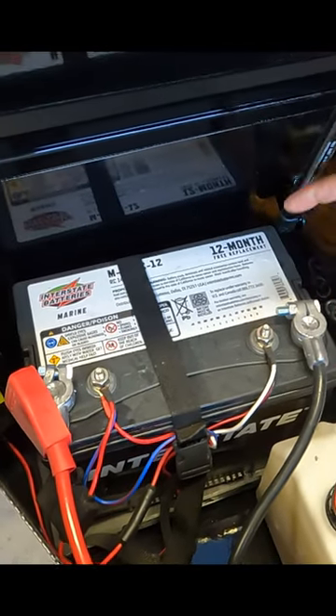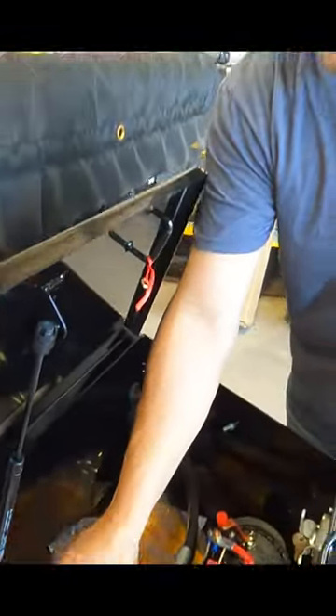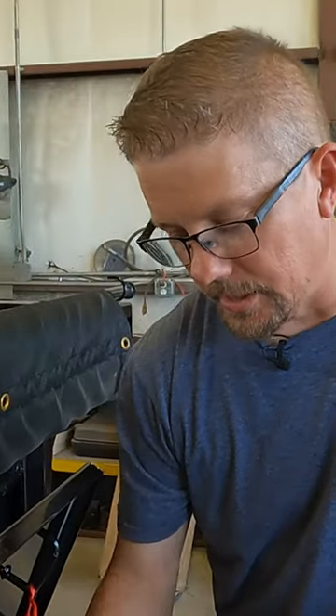It's low voltage from the battery that causes it to do that. You get below 10 volts and the thing goes crazy — it lets the bed come down without running the pump, just sucks a bunch of air in there and makes a big mess. It's not the end of the world.